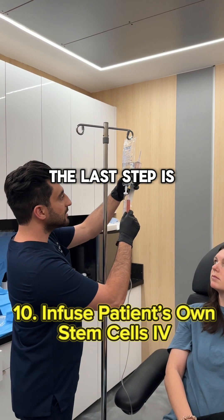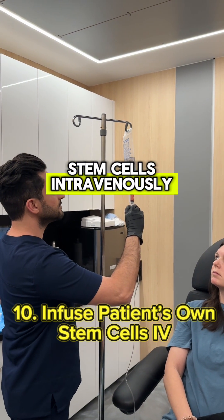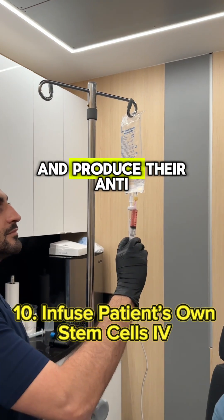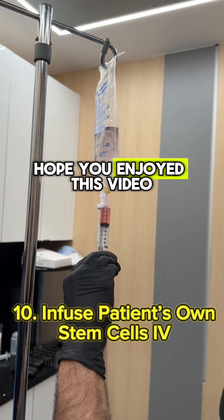The last step is to provide your own stem cells through the IV, where you'll receive these stem cells intravenously to work their magic and produce their anti-inflammatory and regenerative effects. Hope you enjoyed this video.